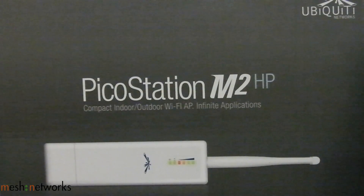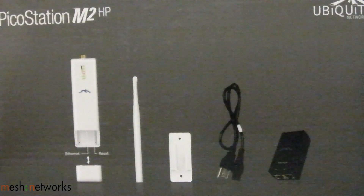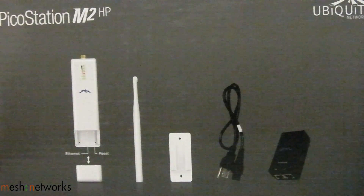Here we use a PicoStation M2HP from Ubiquiti Networks, which is a small but powerful thousand milliwatt indoor-outdoor radio with a 6 dBi omni antenna included. It has a possible range of around 100 meters plus.